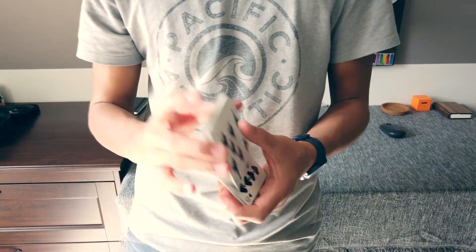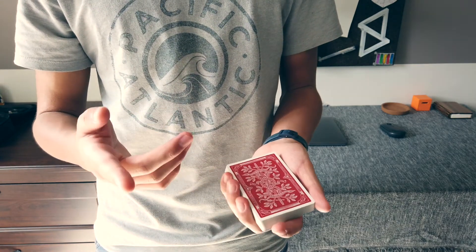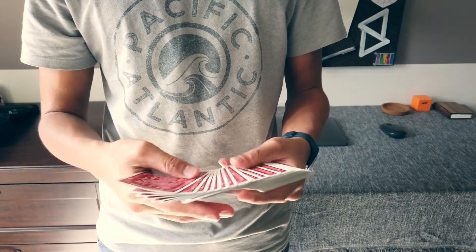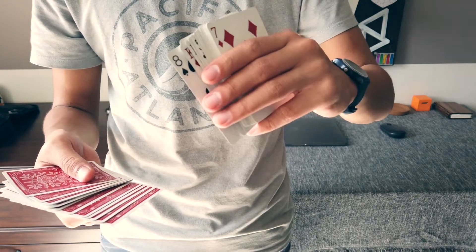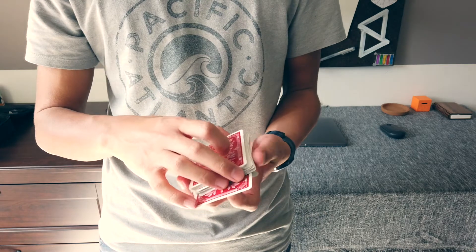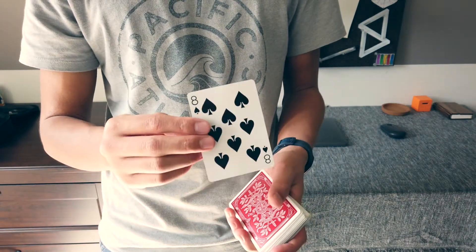So you start off with a fully shuffled deck of cards, so there's no setup or anything. You can have the audience shuffle the deck of cards, and then you tell them just to point to any card in the deck that they want, and you'll show it to them. So you start spreading through, they point to a card — let's just say this one right here — and you show it to them. You say, 'alright, eight of spades,' they remember the card, and you place their card in the middle of the deck, just like that. You let them push it in, square up the deck, and just like that, their card is on top.